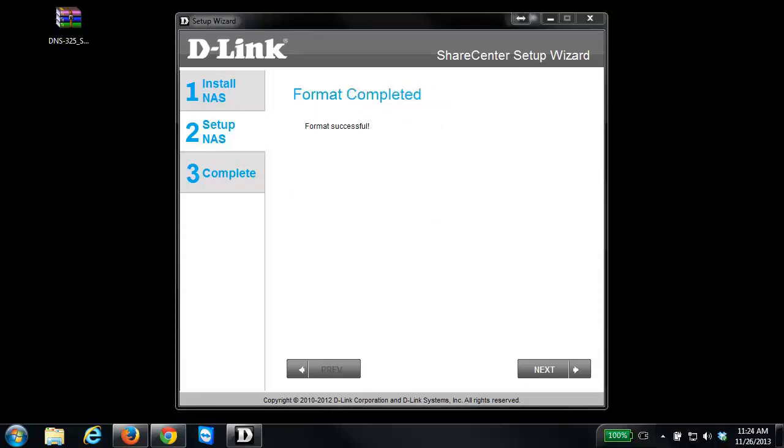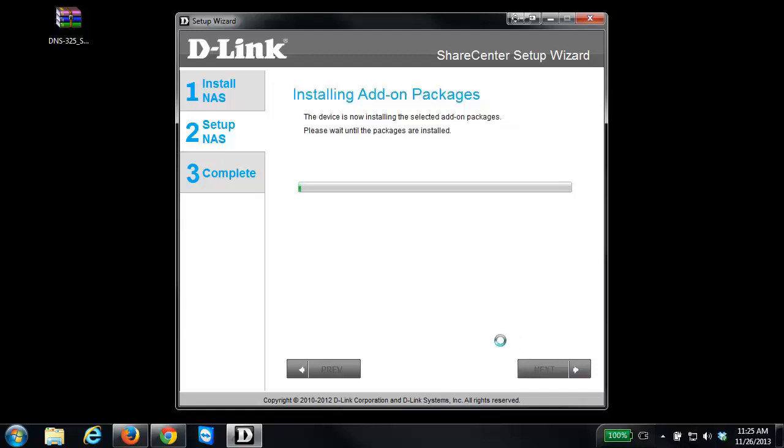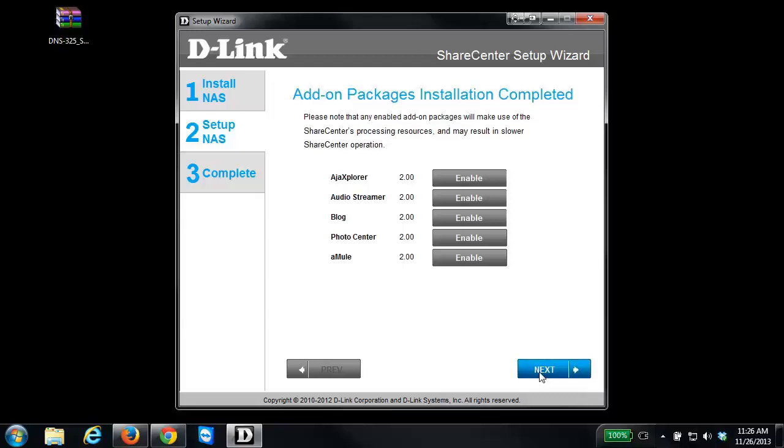Now that the format is complete, click Next. Depending on the NAS you have, it may ask you to install some add-on packages. This step is fully optional — select whichever ones you'd like, or uncheck them if you won't be using any. If you want to learn more about these packages, check out support.dlink.ca. I'm going to leave the defaults, click Next, and wait a few moments for the packages to install.